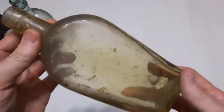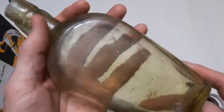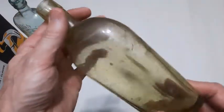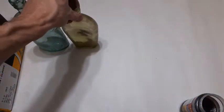Here's another flask — check that out. What a nice color. Almost like an olive green or yellow. Boys don't find those too often. A nice yellow shoo fly flask. Beauty.